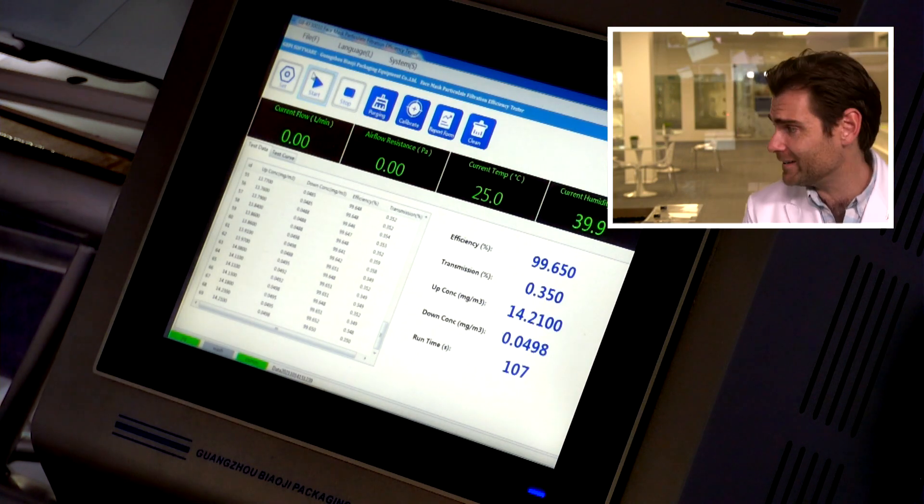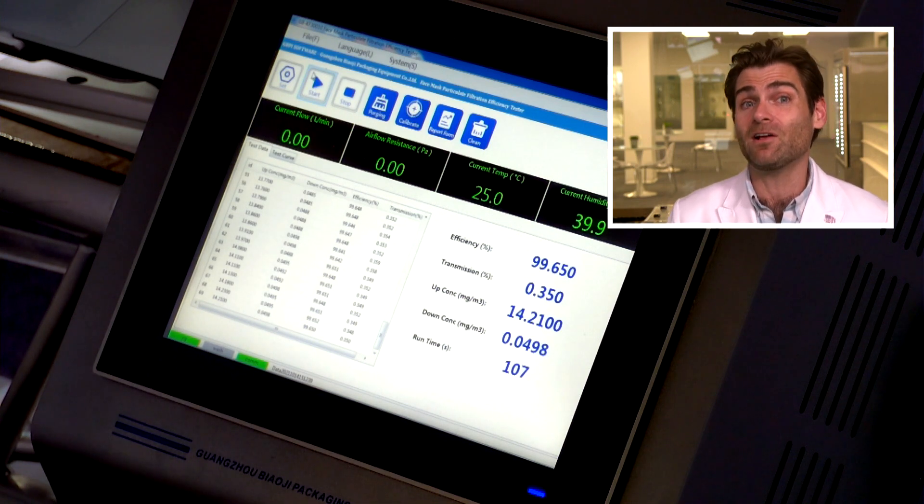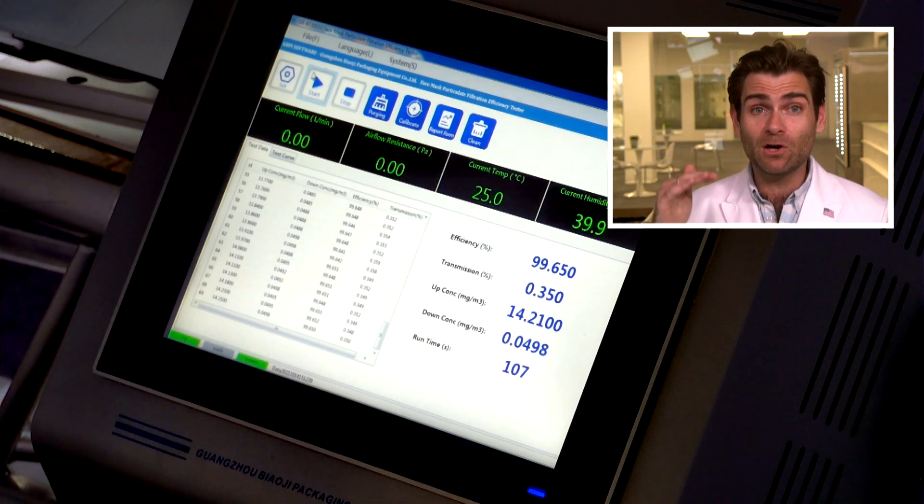99.65%! 99.65% with 122 pascals of breathability. Anything below 150 is pretty good on breathability, but 122 is really good — the best I've seen for this style of mask is under a hundred, so 122 is good. Pretty good mask, Bond Care — whoever you are, whatever your name really is — you did a pretty good job. Not going to fault it for that.